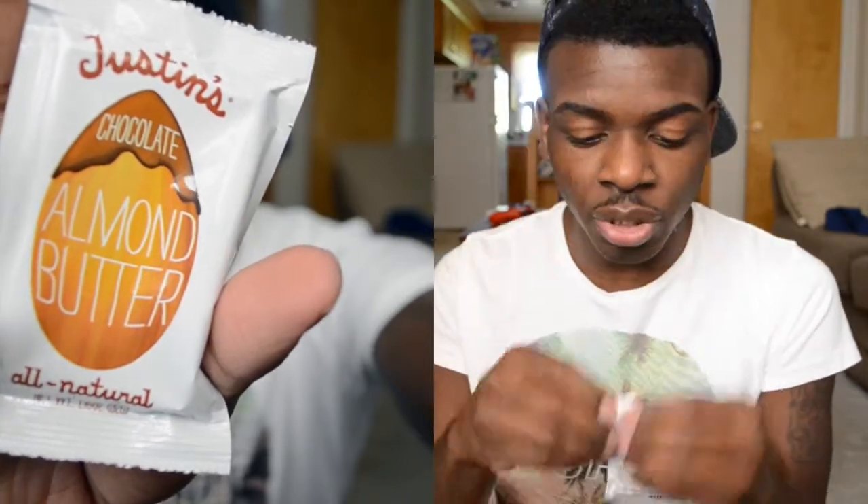The first thing in the box is this chocolate almond butter. I'm not sure what the use is for, but I'm going to give it a try. It's really, really good — I'm not sure if this is what Nutella tastes like. Oh yeah, I definitely taste the almonds in it.